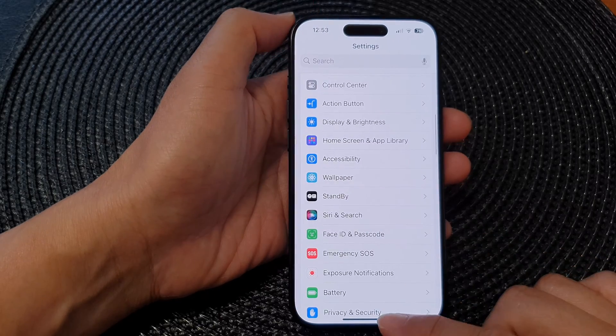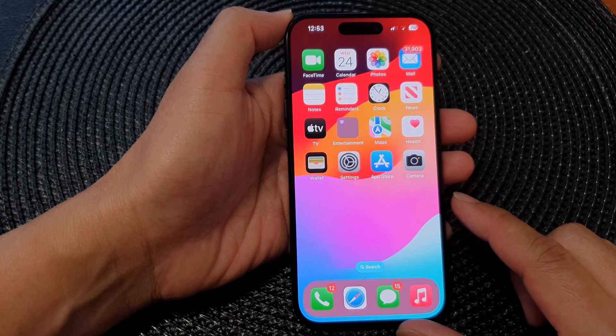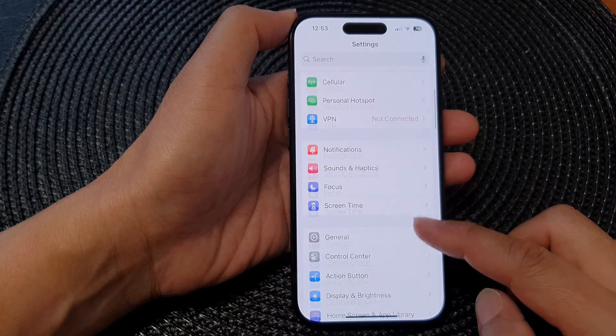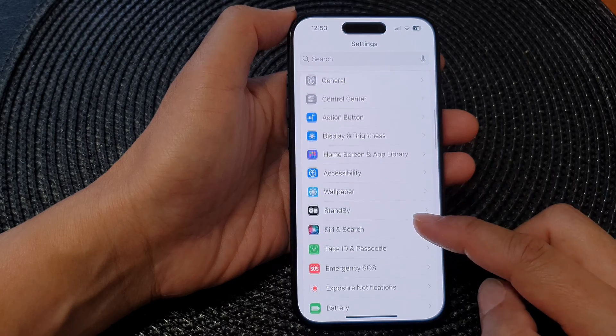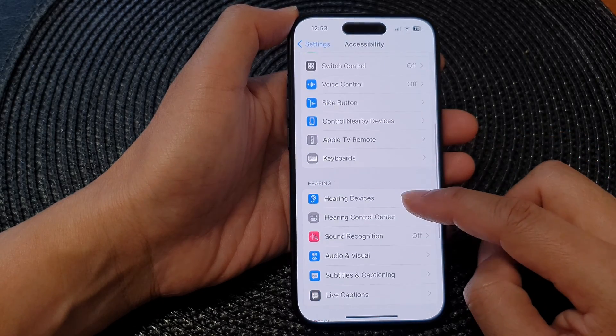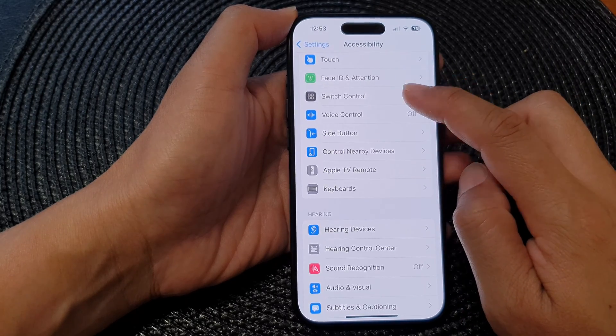First, let's go back to the home screen by swiping up at the bottom of the screen. Then from the home screen, tap on Settings. Now in the Settings page, scroll down and then tap on Accessibility. Next, scroll down and then tap on Switch Control.